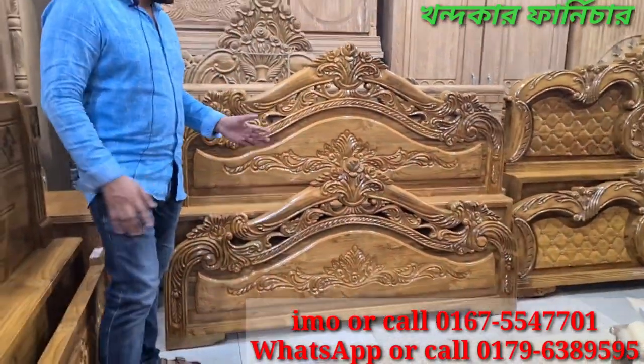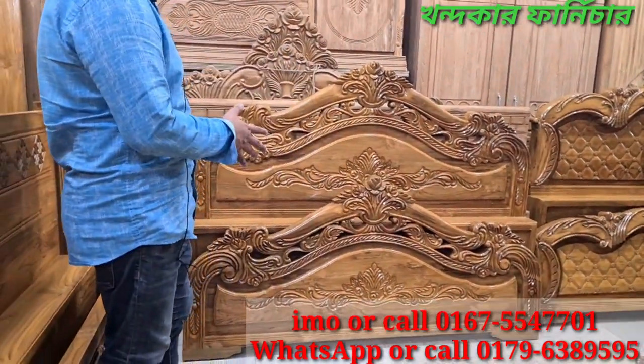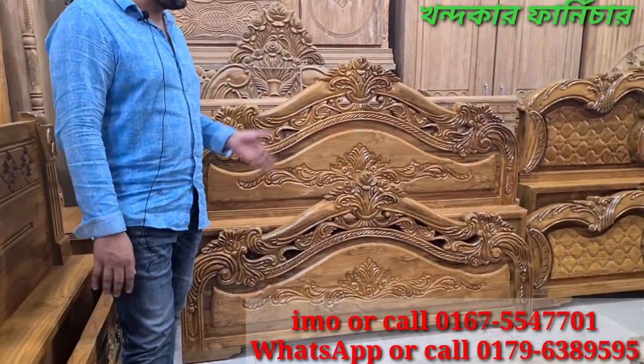This is the full box card, which is the same design, which is 50,000, and it is 5 feet by 7 feet full box.